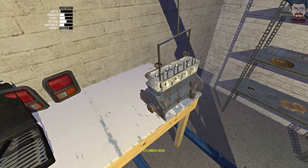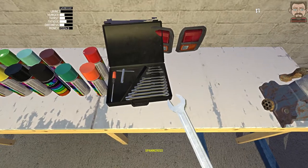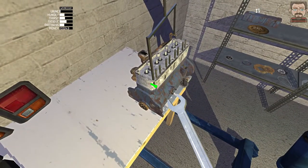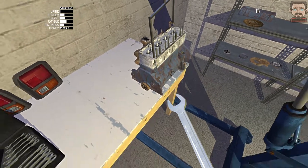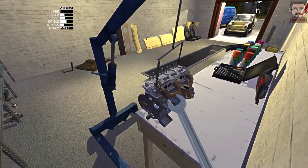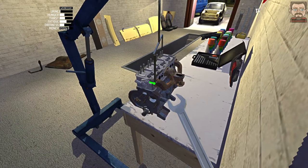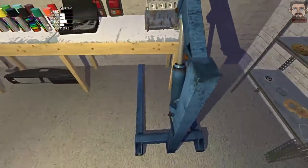I need two bolts for this - one on the front, one on the back. I've obviously got the header in place from the last video. There we go, look at that - it snaps into place onto the hoist. Now I can drag that into the workshop.